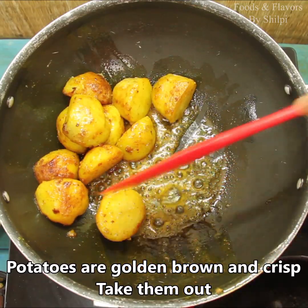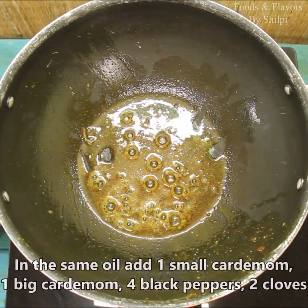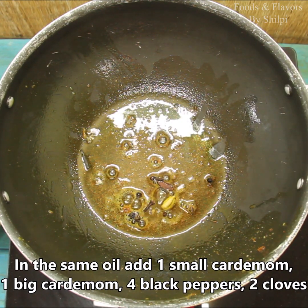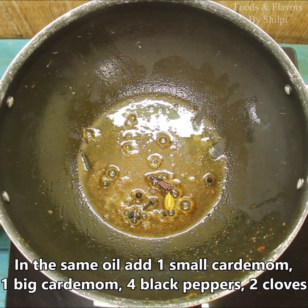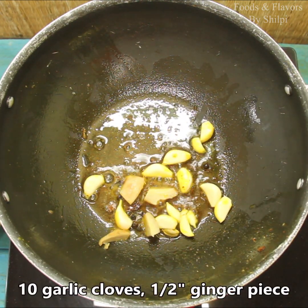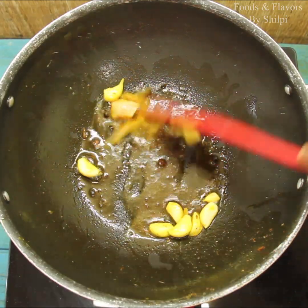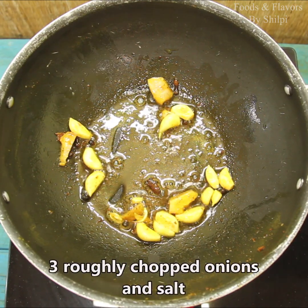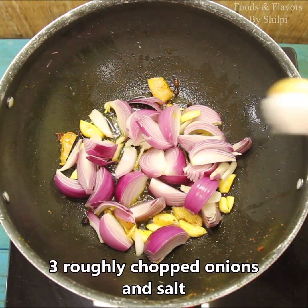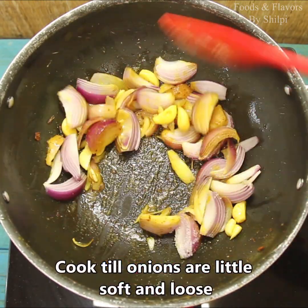We will transfer them into a bowl. Now we will add 1 roughly chopped medium-sized onion. We will add a little lime and mix it in a little bit.